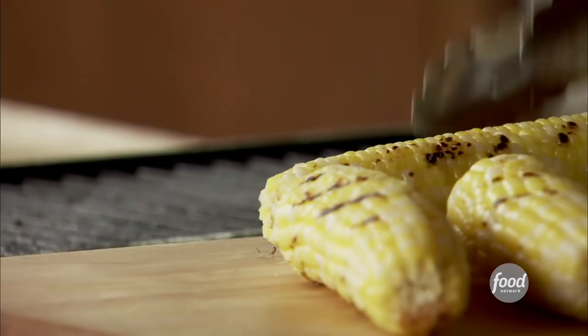I've just been grilling five ears of corn. I'll let that sit and cool for a minute. I have a skillet that I've been warming, and I'll add half a stick of butter.